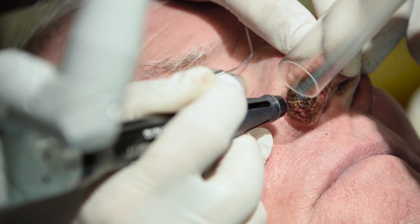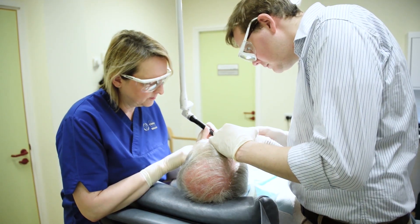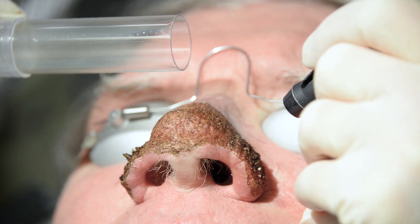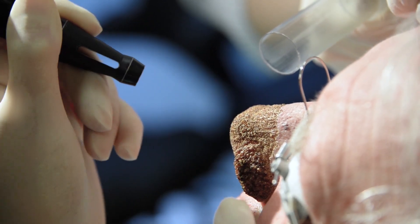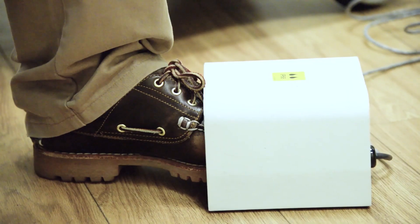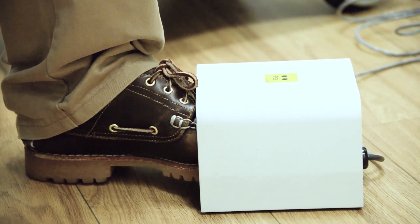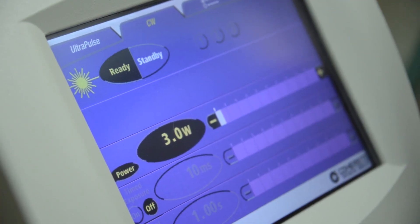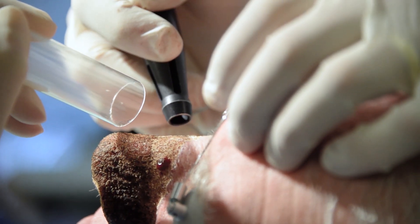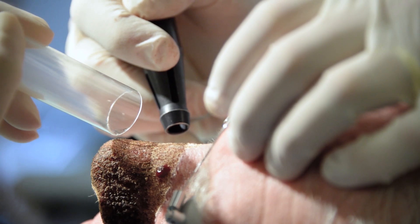Finally, the carbon dioxide laser is changed to ultra-pulse mode using a 2mm handpiece and settings of 125 to 175 joules per square centimetre, 10 to 15 hertz, so that finer shaping, feathering in, and blending of treated areas into normal surrounding tissue is achieved.